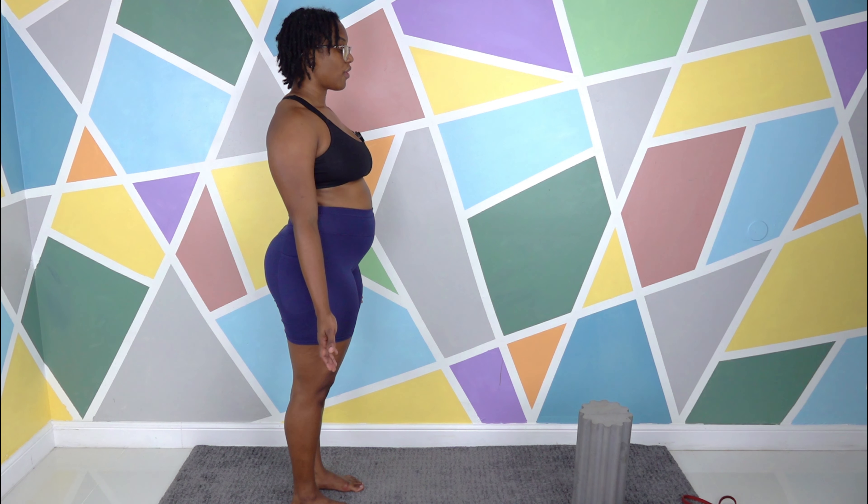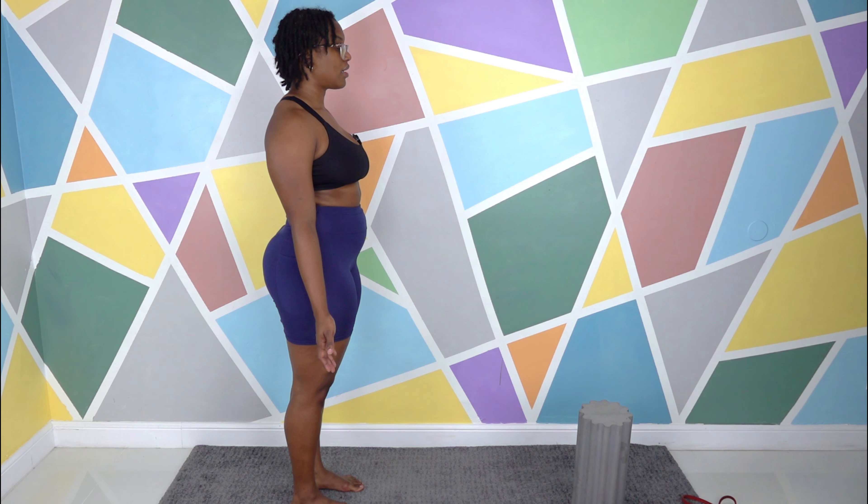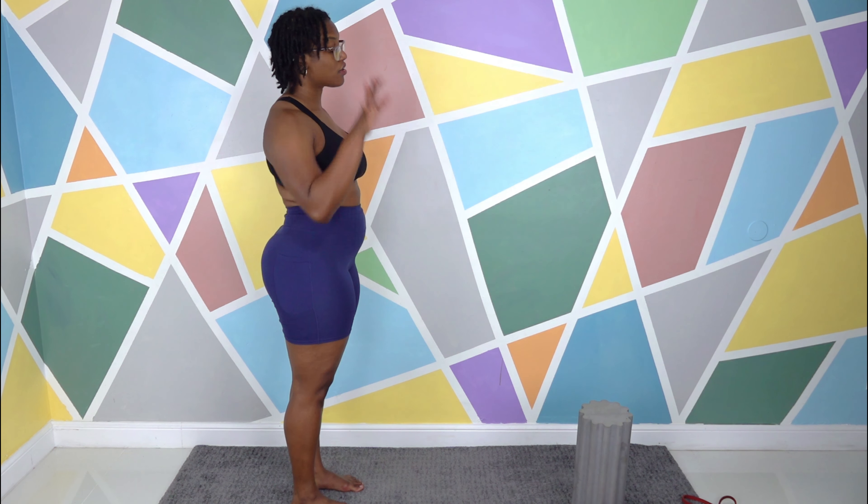Inhale, fog the mirror. Inhale — keep your mouth closed, or still fogging a mirror. Practice again: inhale, mouth closed. That's the breath we're going to use throughout. When I say inhale and exhale, as long as you're connected to the breath, you're doing yoga.